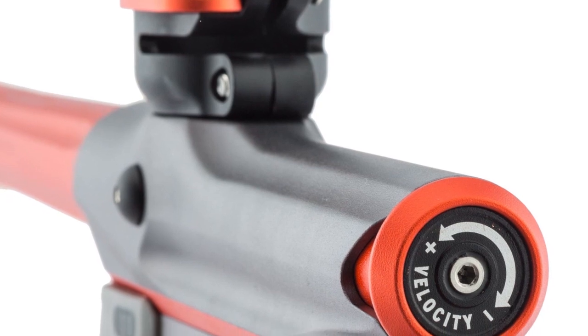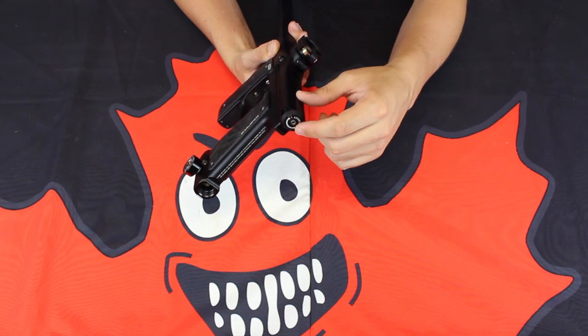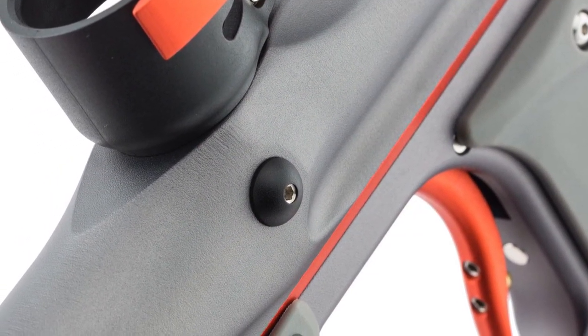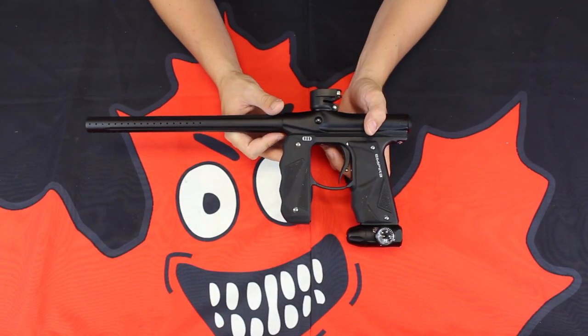You can adjust your velocity on the rear of the Empire Mini GS. It's going to show you very easily — plus and minus — which way is going to increase or decrease your velocity. Of course, you do have access to your detents on the side, and a complete brake-beam system on the interior of the Mini GS.